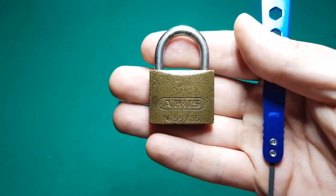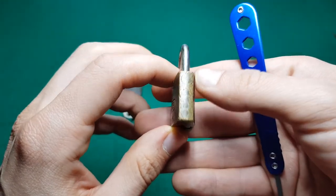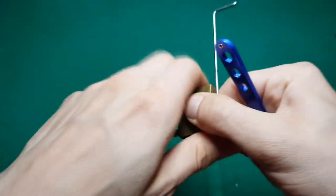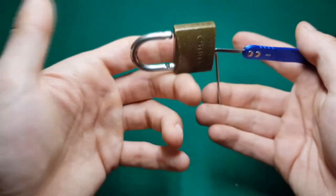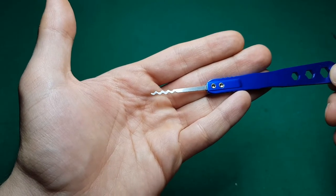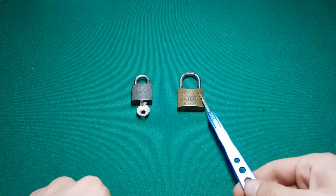This here is an ABUS 55 — it's beaten up, it has seen some usage, and I think I found this one. I don't own the key for it. As you can see from the side, it's a four-pinner. Let's see what it takes to open an ABUS. I'll insert my tensioning tool — the padlock is locked — and then insert the rake. The lesson today is you need the right tool, because this is the right tool.